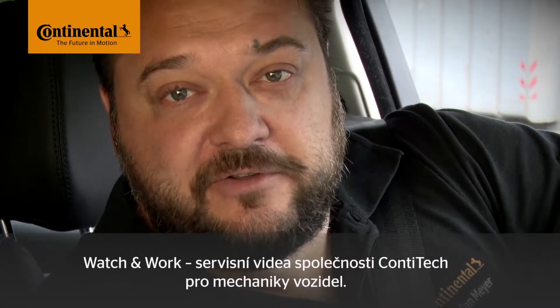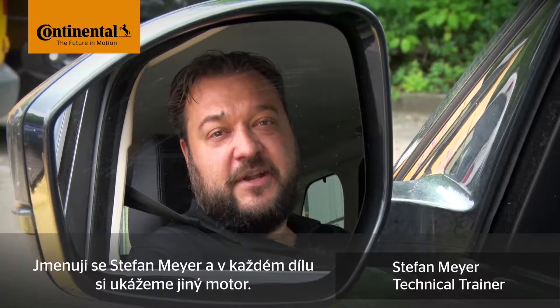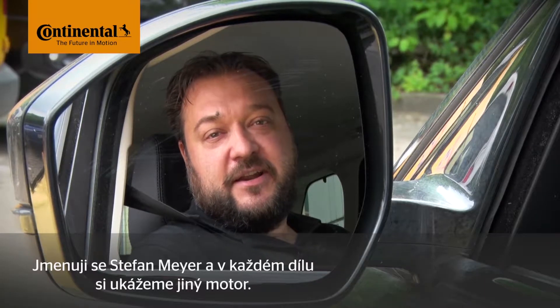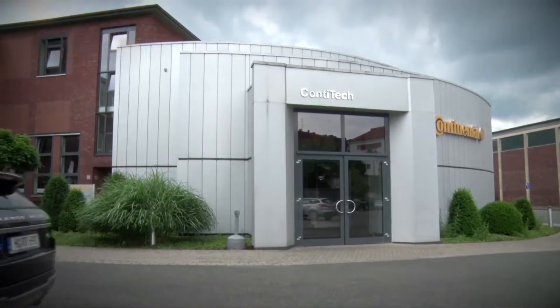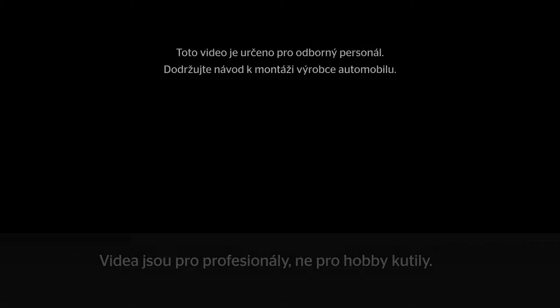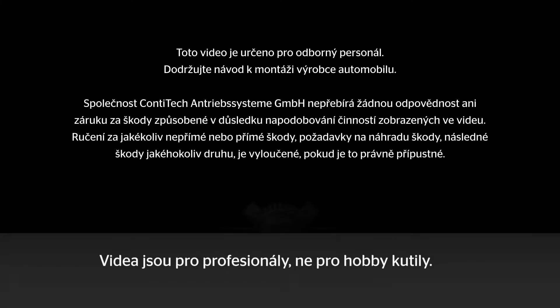Hi and welcome to Watch and Work. Watch and Work is ContiTech's series of service videos for automotive mechanics. My name is Stefan Meier and I'll show you a different vehicle engine in each video. This video is aimed at trained professionals, not DIYers. Let's go!